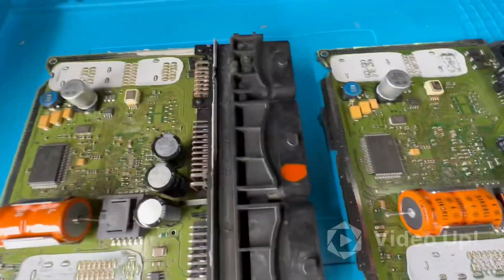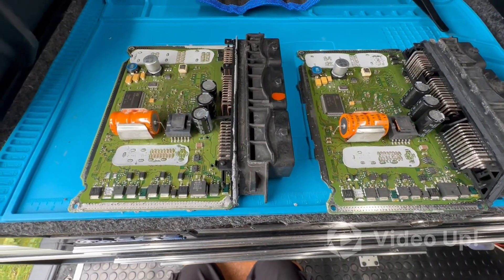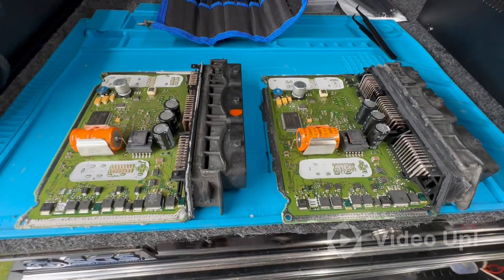So I'm going to swap the two ECU EEPROMs over and that should have us good to go with this ECU. It'll just obviously need resealed and that'll be us.